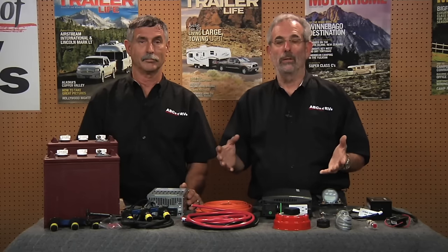Most trailers and fifth wheels come out of the factory with one Group 24 12-volt battery, and that's supposed to make everything last all weekend. So we're going to do a complete 12-volt DC transformation — all the way from batteries to inverter to switches — and by the time we're done, this trailer will have a system that will allow anybody to spend a lot of time in a primitive area.